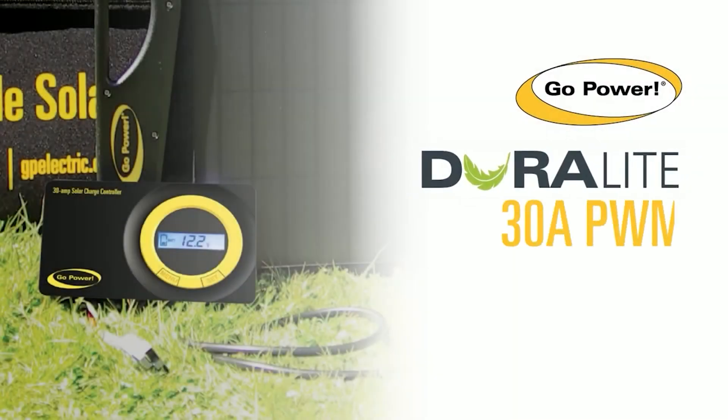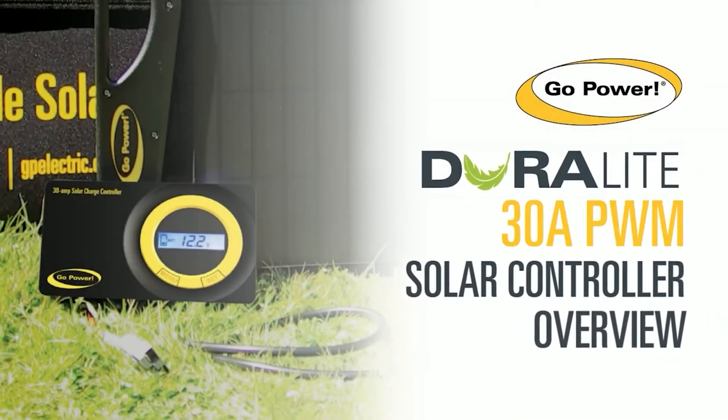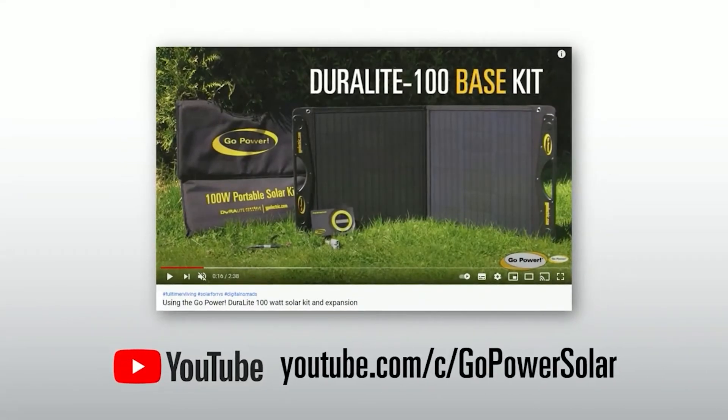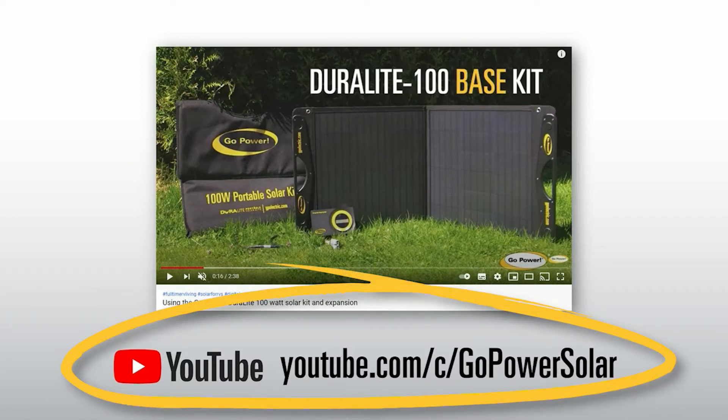Welcome to the Duralight 30 Amp Solar Controller Overview. If you have just set up your Duralight panel and have connected it to your battery, this video will take you through the steps to set up the proper battery type and how to scroll through the various info readings. If you are looking for instructions on how to set up your Duralight kit with or without an expansion kit, you can find a video on this in our product introductions playlist.